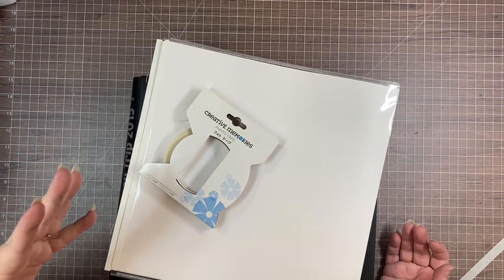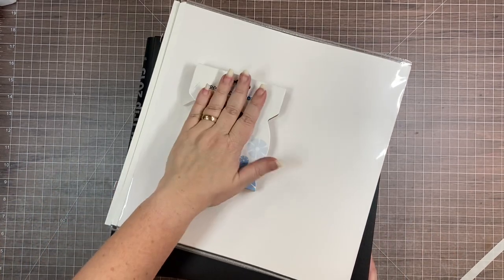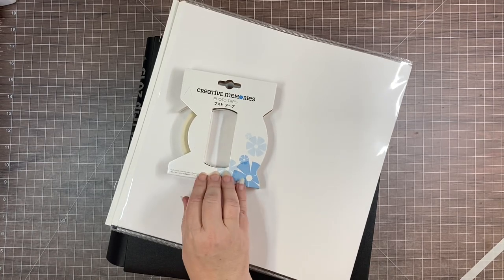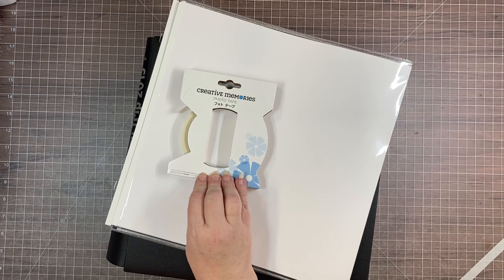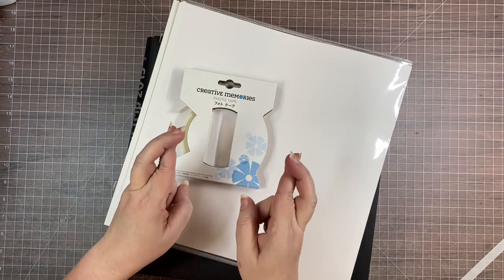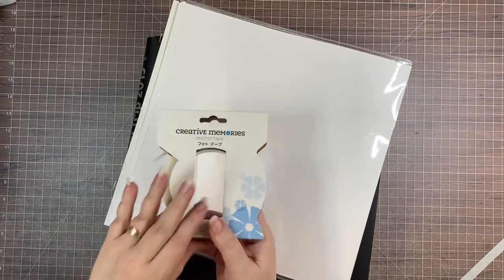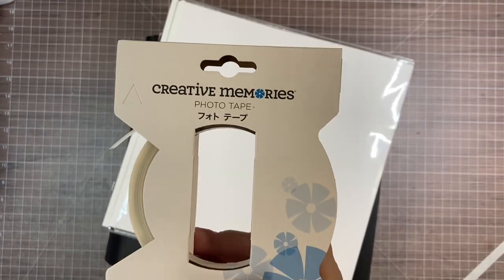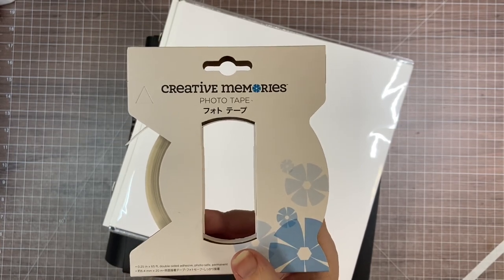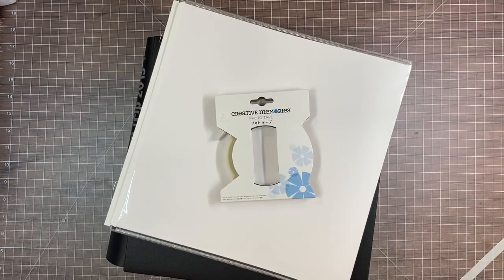I hope this was a helpful tutorial and that you'll have some of the photo tape so you can try this and expand the space you have for any special event deserving a fold-out page — whether it's a birthday, a wedding, or riding Cali River Rapids at Animal Kingdom at Disney World. The photo tape will be available until February 22nd, but I'm really hoping they'll bring it back as part of the permanent line. Thanks so much for watching and happy scrapbooking!